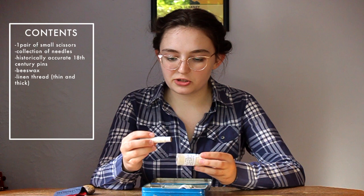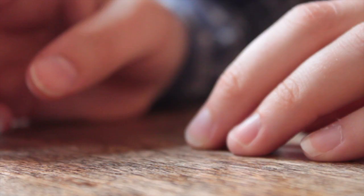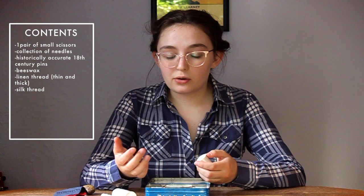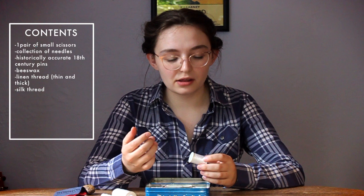Next we have a spool of silk thread. I don't reach for this too often, but it's always nice to have some fine, very strong thread in case I'm sewing something like silk or fine cotton. One time my glasses broke and I couldn't find the screw, so I actually tied them back together with this silk thread and it worked. So it's pretty useful to have.